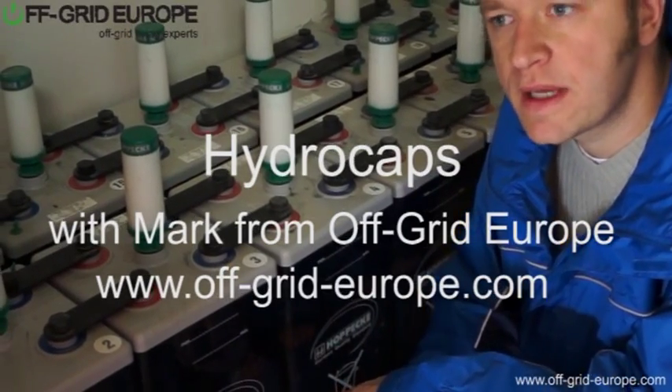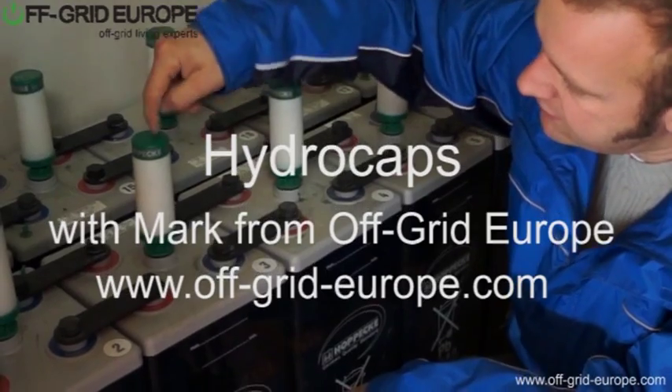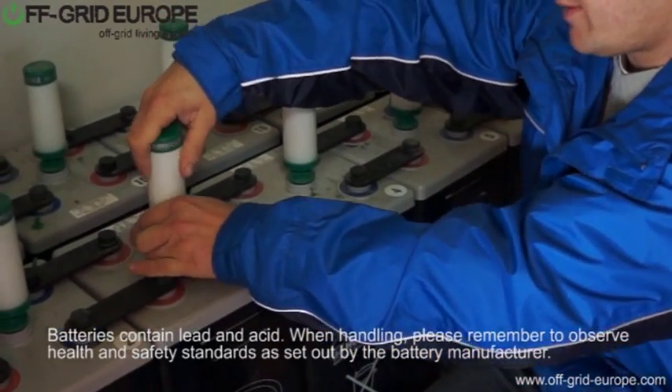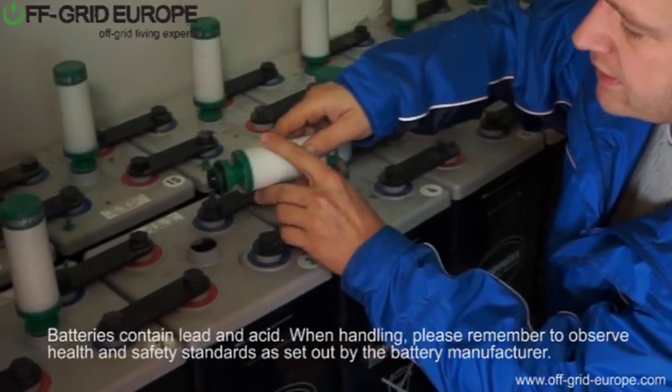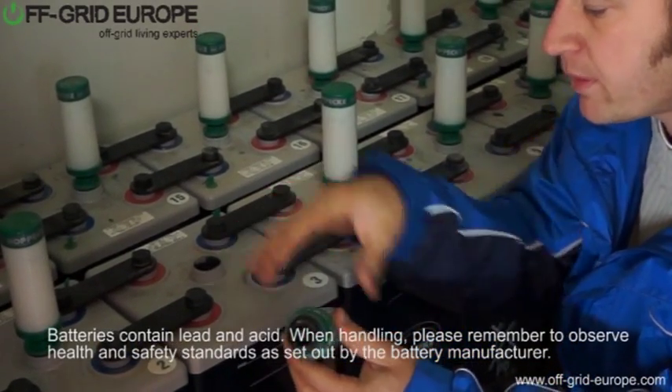Hello, my name is Mark from Off Grid Europe and this is a Hydro Cap from Hoppica. The clever thing about this is it's going to take the gases that are being vented by this battery when it's being charged and equalised, and it's going to recombine the hydrogen and the oxygen inside this unit and drop it back again.